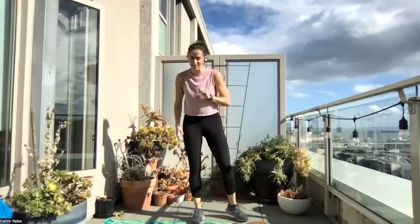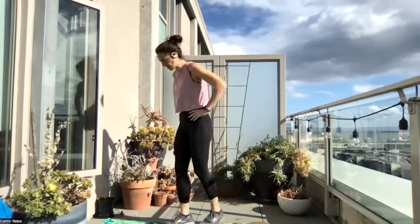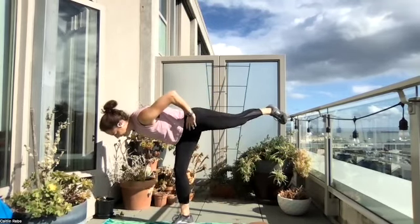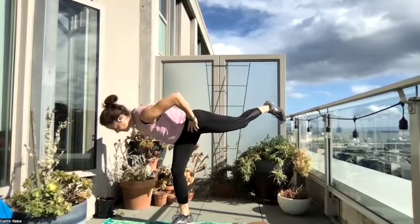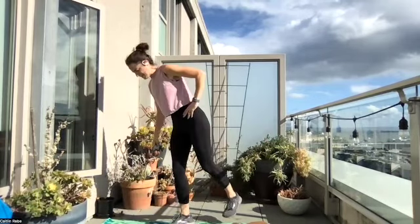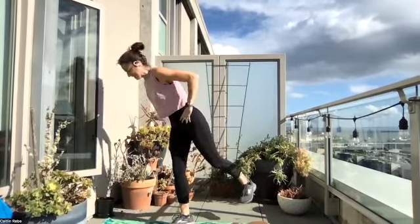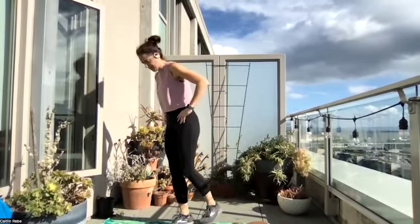Standing on your other leg for that single leg Romanian deadlift. I'm going to go diagonal so you can see my whole body. Begin — back leg is straight, balancing on that standing leg, hips square to the ground. Small bend in that standing leg, and you should feel this in the glute of that standing leg. Make sure you're breathing, don't hold your breath. Time.